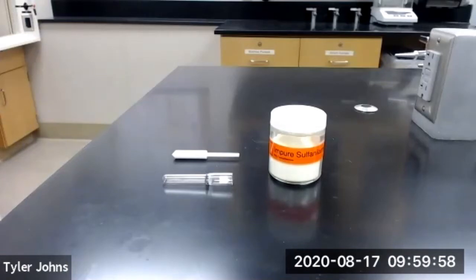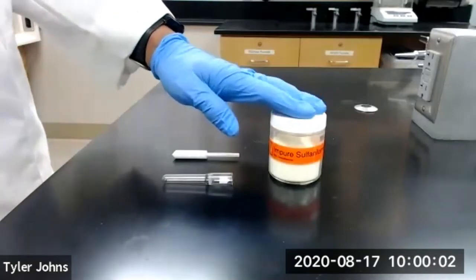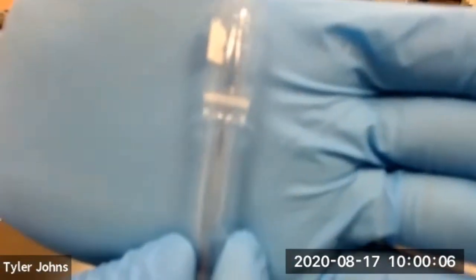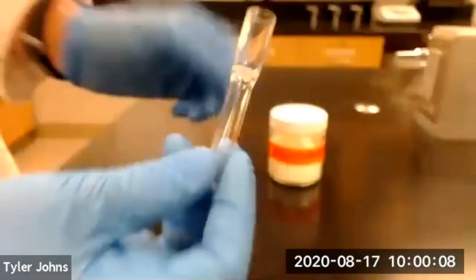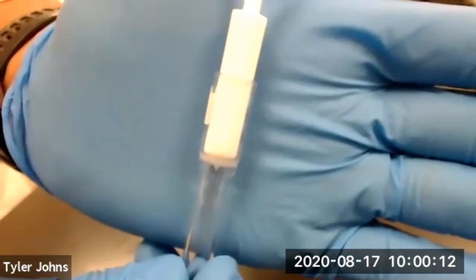In part B of this experiment, we'll be performing a microscale crystallization of our impure sulfanilamide using a Craig tube. This is our Craig tube, and this is our Craig tube plunger. It inserts into the top of the Craig tube like so.